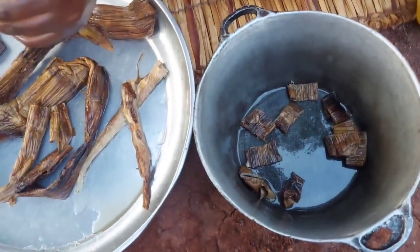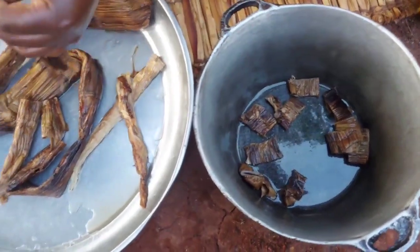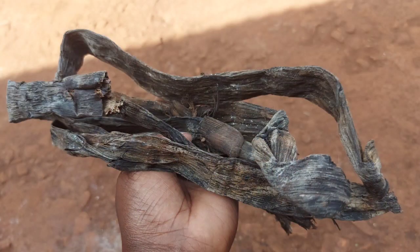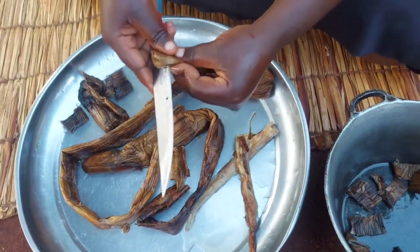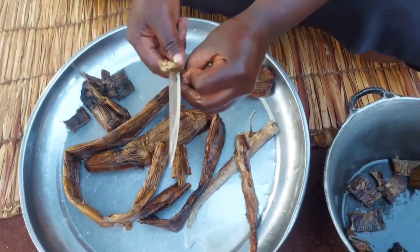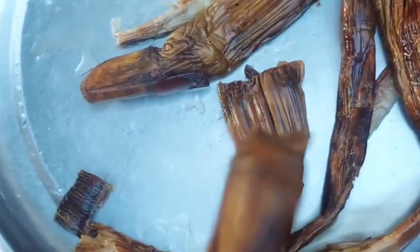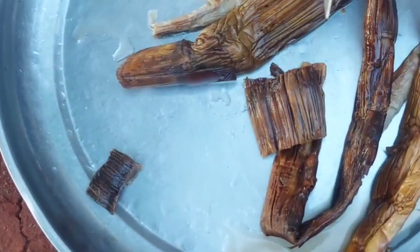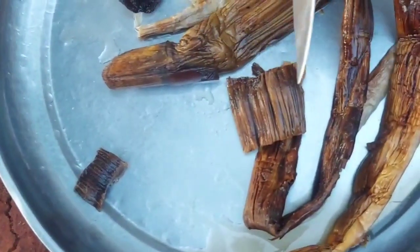You cut into small pieces like that, because after soaking it becomes a little soft — not like how it was before soaking. When you're cutting, you make sure you remove the hard parts, because it has some hard parts in it. You only take the soft parts.